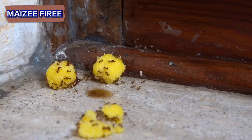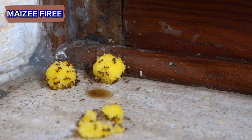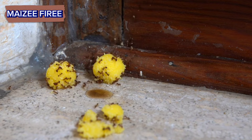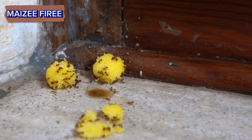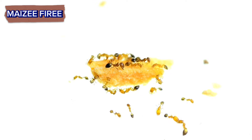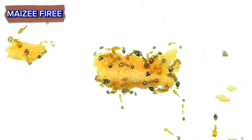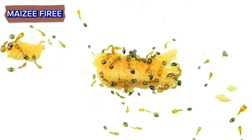Ant baits. Commercial ant baits contain a toxic substance that ants carry back to their colony, eventually killing the entire population. Place the bait near the ant hill, following the instructions on the product carefully. It may take a few days to see results, but this method is effective for larger colonies.